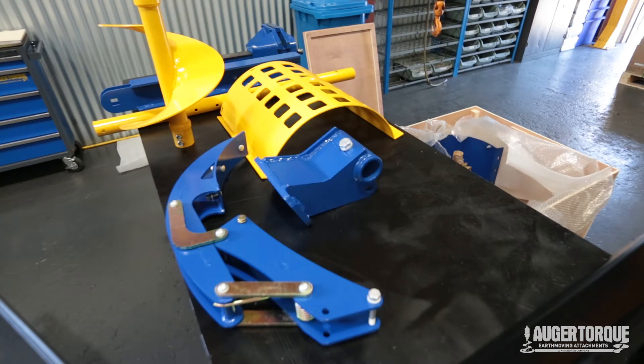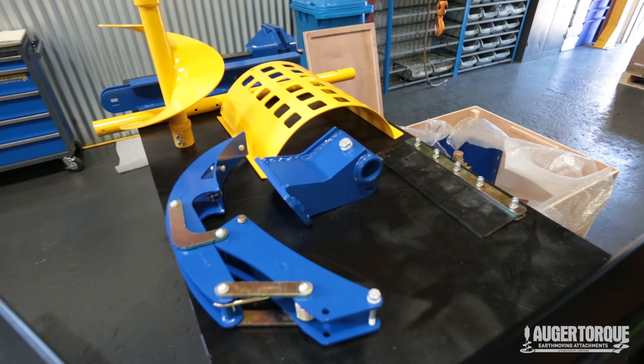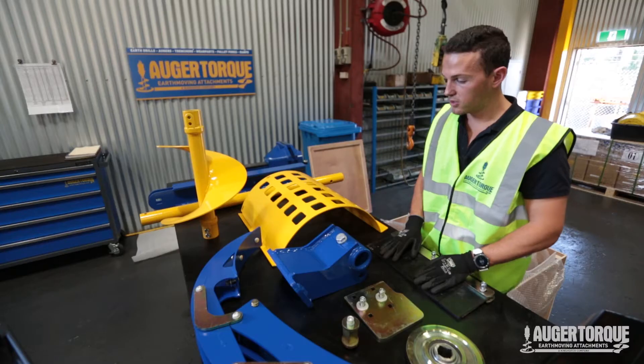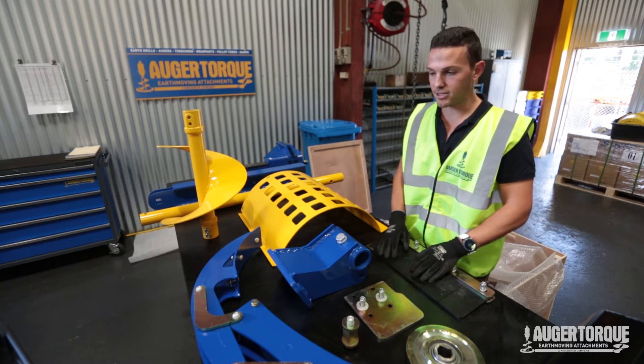We've got our clean out, our brace that the boom attaches to, our chain guard, and our nose roll and bearing. So we're going to assemble all these and we're going to make a trencher.